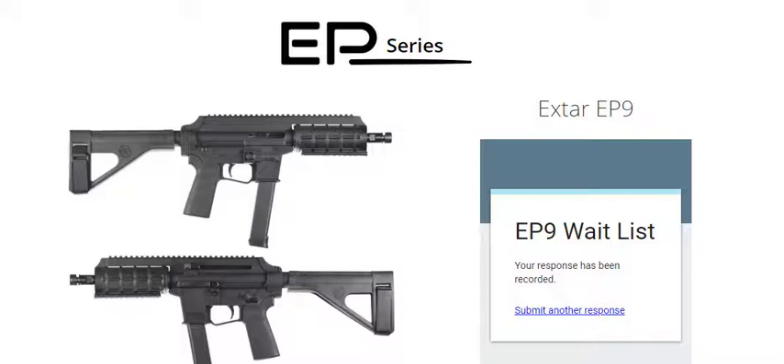It's pretty new to the market — I'm not sure exactly when this came out — but it's by a company called Xtar, spelled E-X-T-A-R, and it's called the EP9. It's a pistol.